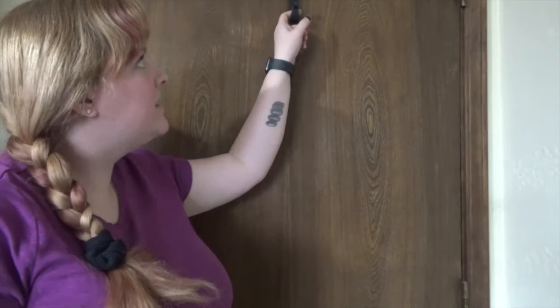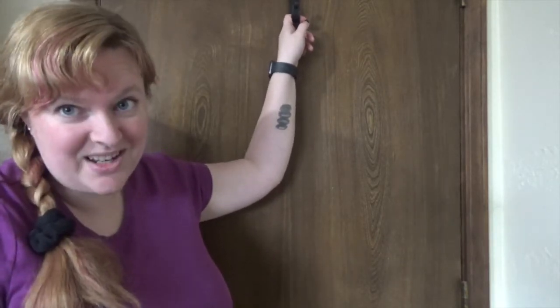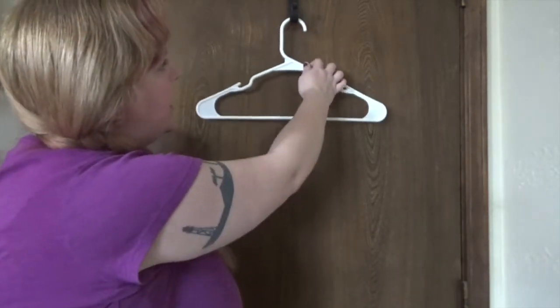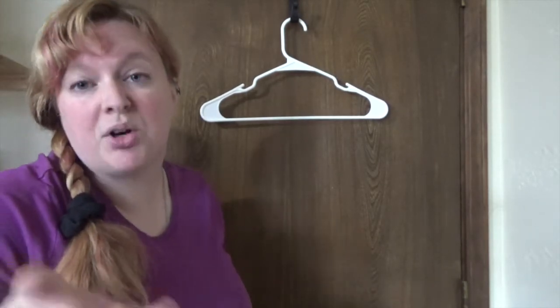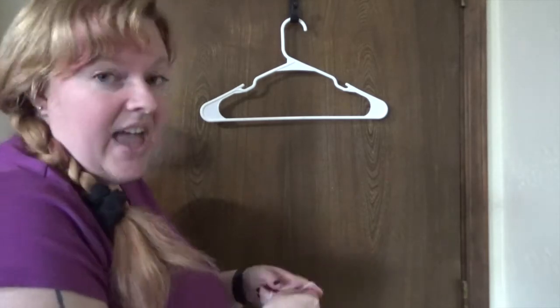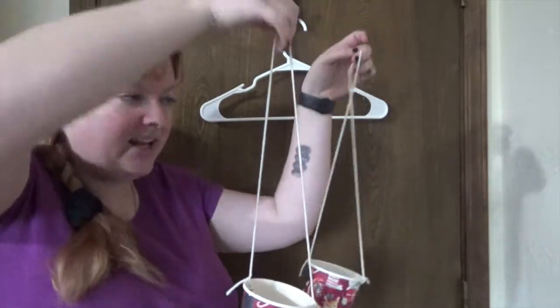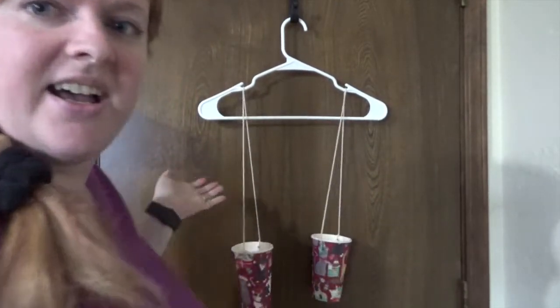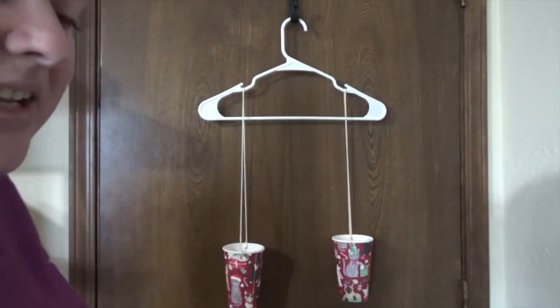What I've done here is I've taken my wreath hook from my front door and put it on the back of this door so that I can use that for my pan balance. I'm going to hang the hanger there on the wreath hook — you can also use a doorknob or anywhere that you can hang your hanger. Then I'm going to take my two cups and put them on either side. Ta-da! It's a pan balance, and I can put objects in there to see which one is heavier.